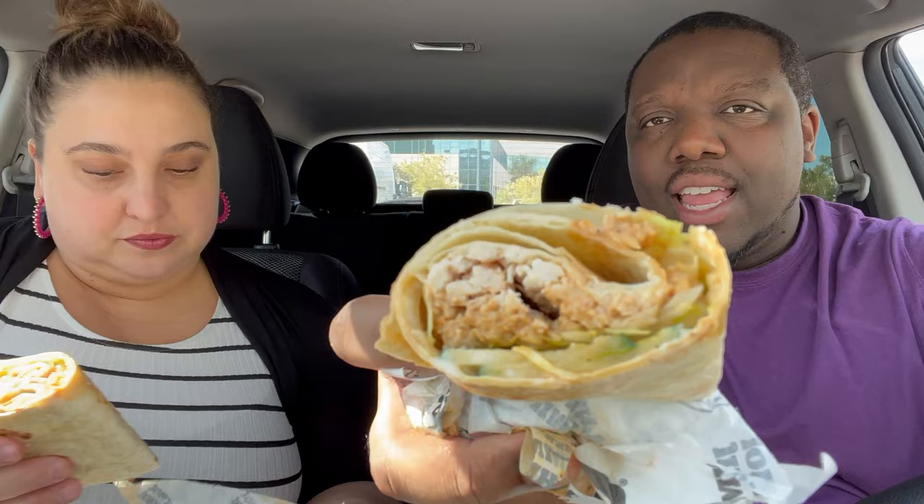These wraps are only available in the summer — these are like seasonal situations. They've had these before, but then they get rid of it and then they bring it back. Okay, I'm ready for it. Make sure it doesn't drip.